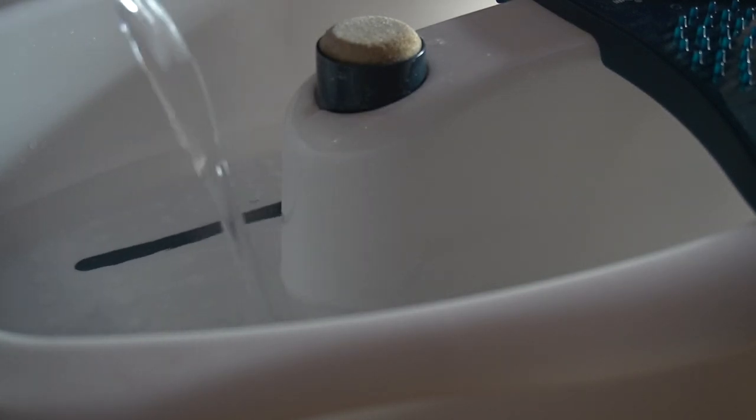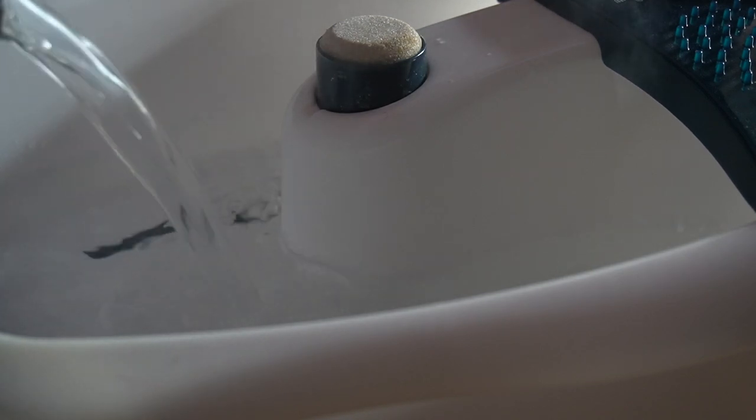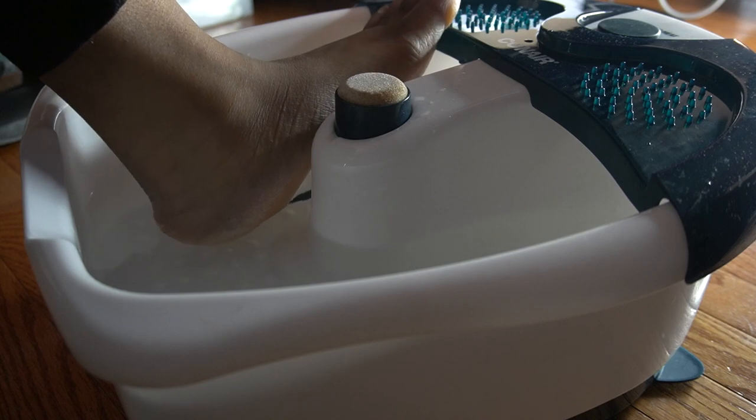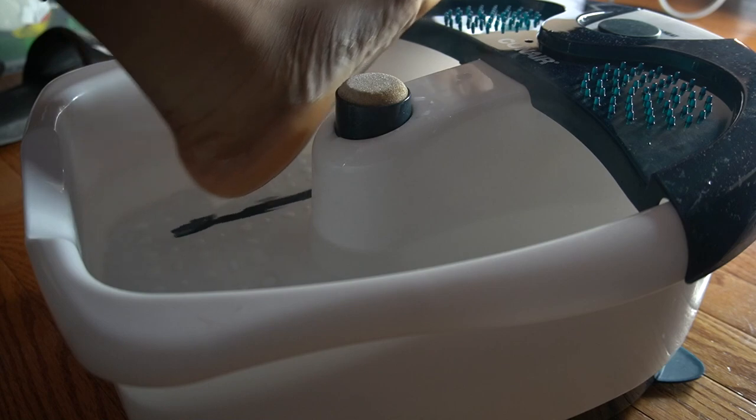So what you want to do first is soak your feet in warm water. I like really hot water, so you can kind of see the steam coming off of this. Soak your feet in the water until they are prune-like — that's what the directions say. Very soft, wrinkly feet; you want to get them as soft as you can, so soak for as long as you can.